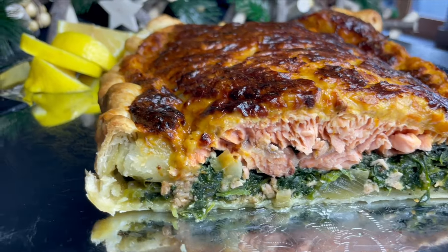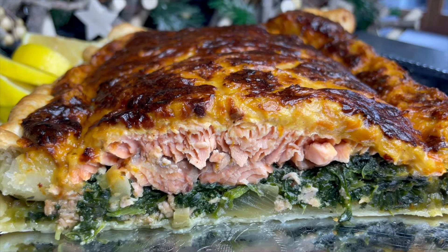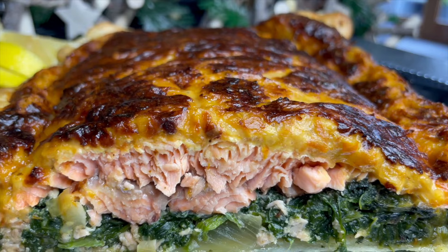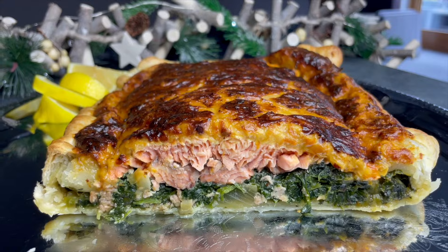Salmon en croute — you can see those layers: spinach with the onions and the garlic, and then that beautiful flaky salmon and the cheesy sauce. It's gone really golden brown on top.